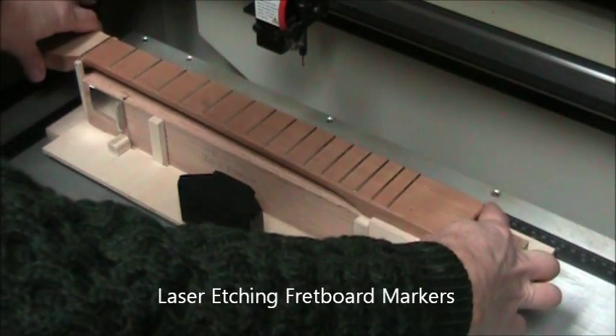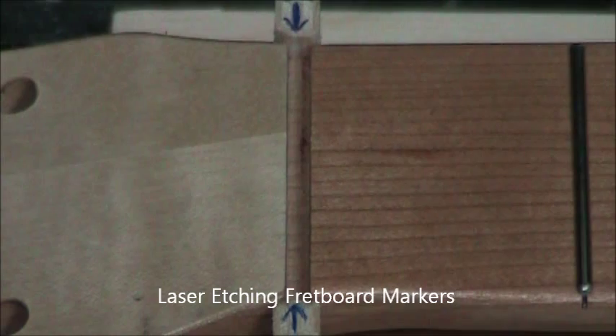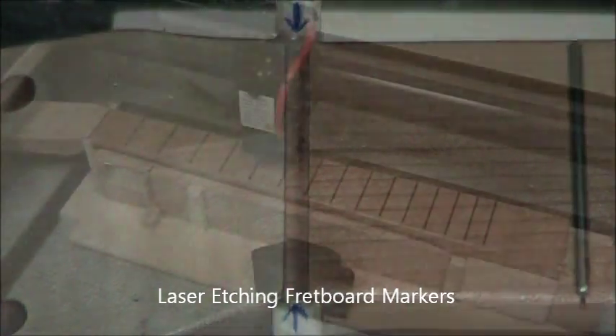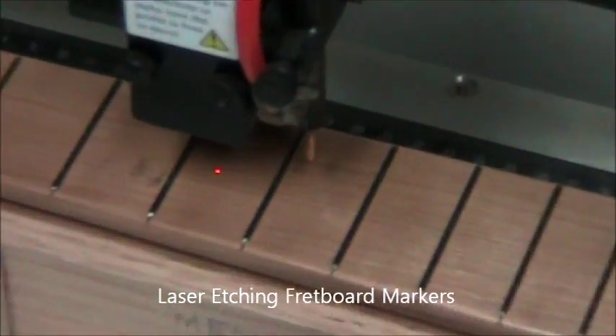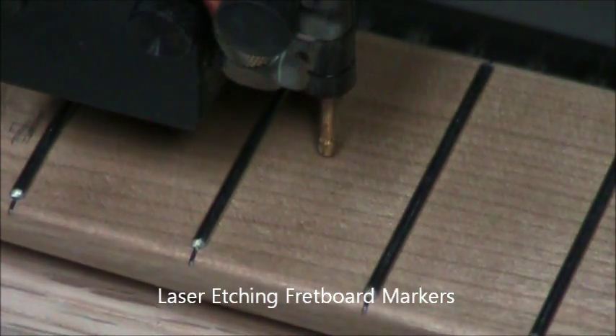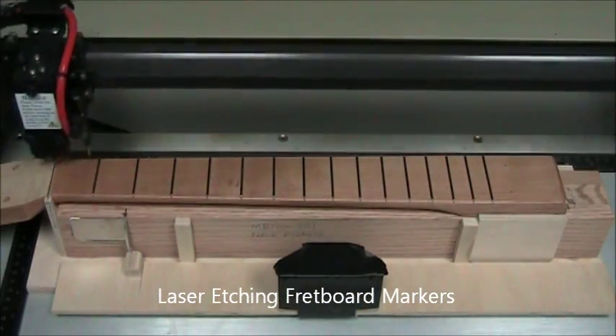Now install the other fixture and place your neck on it. Again, you're pushing the fixture all the way into those ruler guides. Align the nut slot with those arrows so that the arrows are in the middle of the slot. Auto focus in the middle of the neck and then you're ready to perform a dry run.